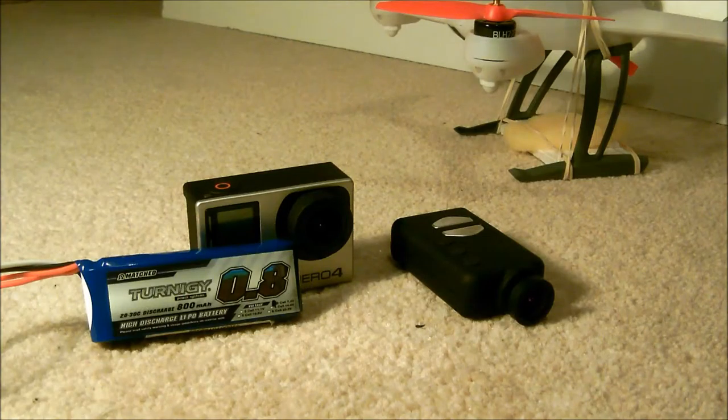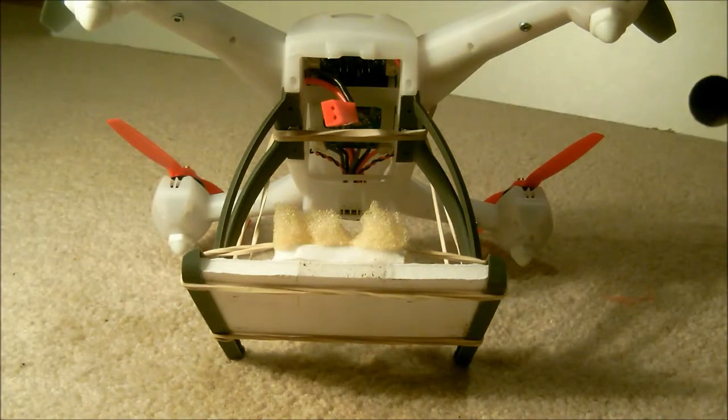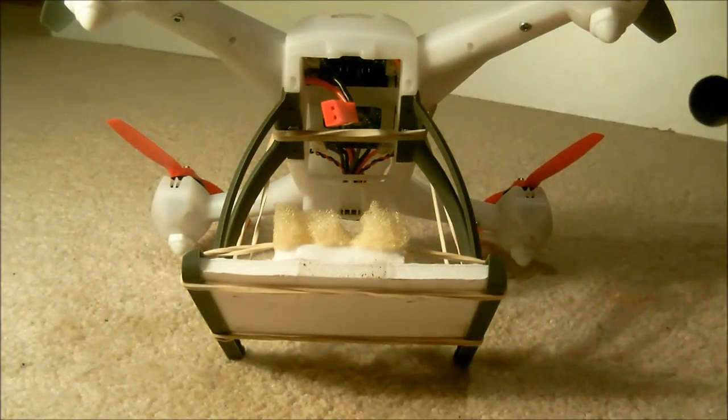I'll now show how I mount these cameras on the 200 QX to get the most stable footage. First, you'll notice I don't have the battery cover on the underside of the quad — this makes it easier to swap batteries. If you're using something like the GoPro Hero4 and only getting a few minutes flight time, you might want to bring three or four batteries.